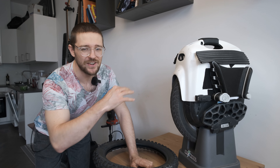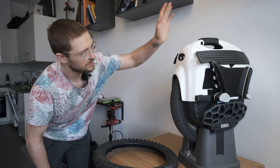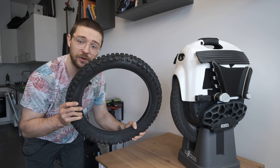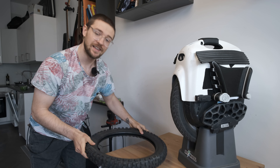Hi and welcome to Wrong Way, and today we're going to take apart the MSP to waterproof it and fit a pretty beefy off-road tire to it.